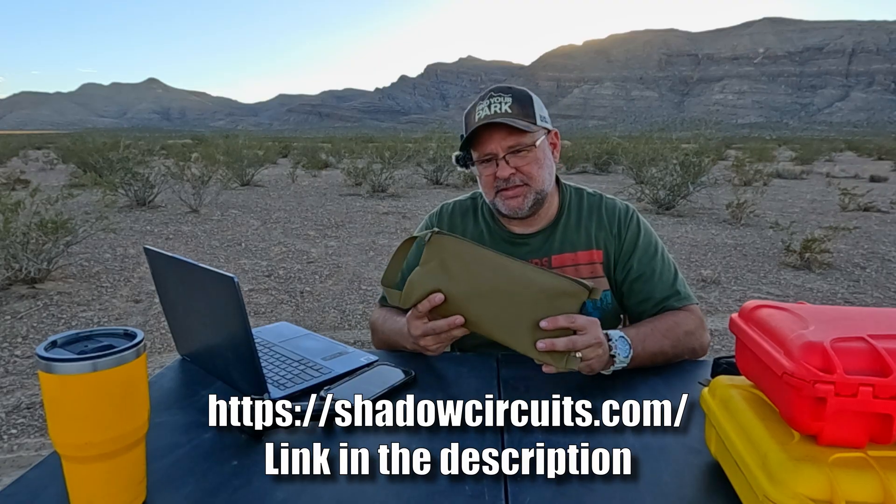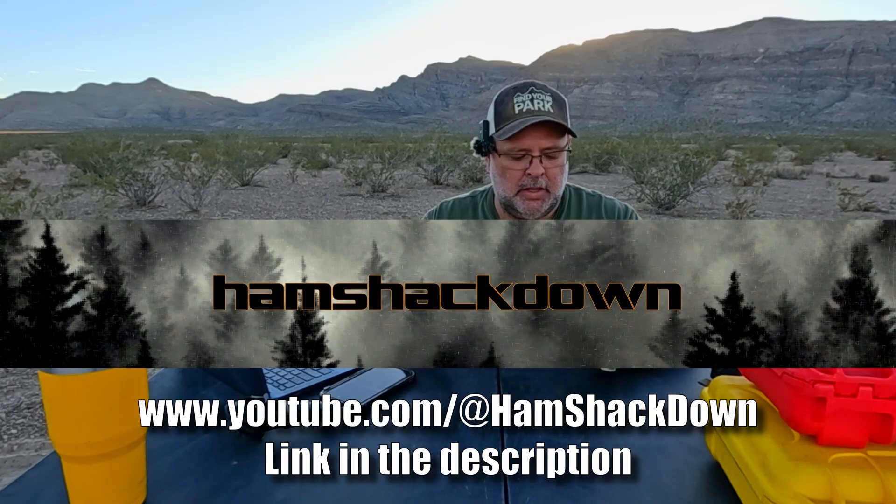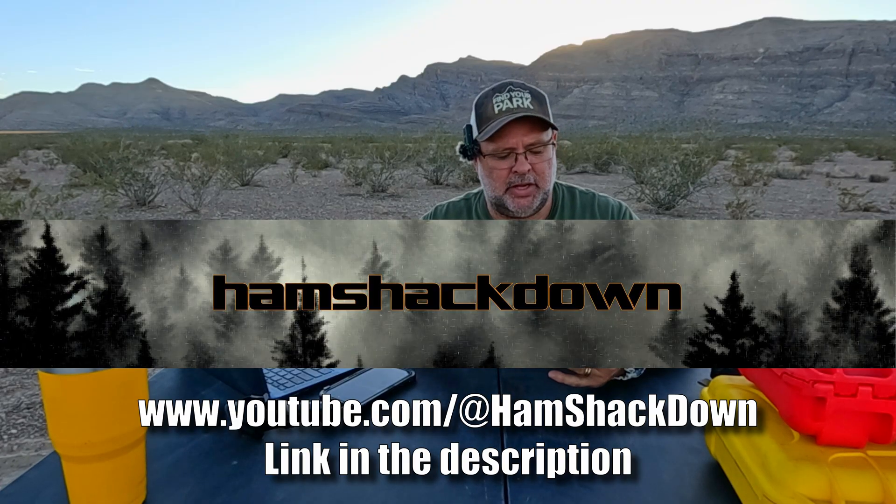So with all those bits and bobs not fitting in this case anymore, they needed a new home. And that brings me to the point of this video, which are these pouches that were sent to me by Clayton at Shadow Circuits. He's got a series of pouches like this — you can see them on his channel, which is named Ham Shack Down. I'll provide a link to both his website and his YouTube channel. I think this is going to be my solution.